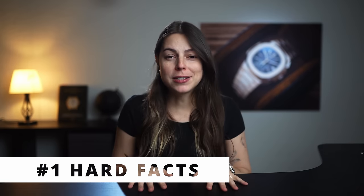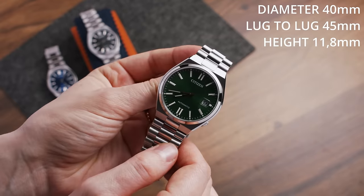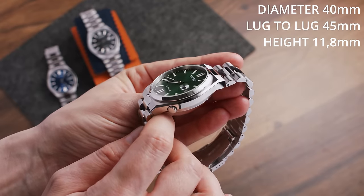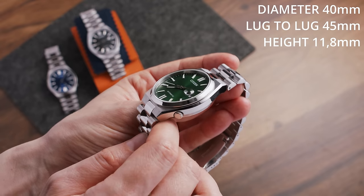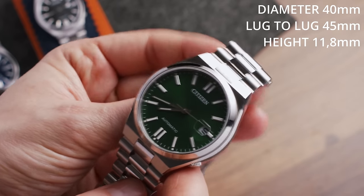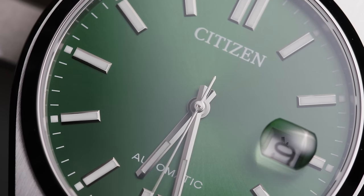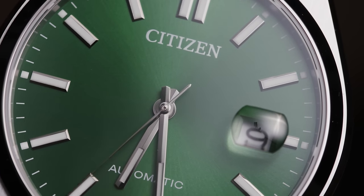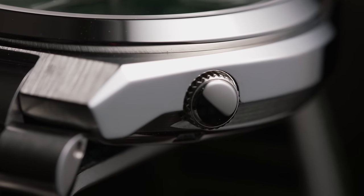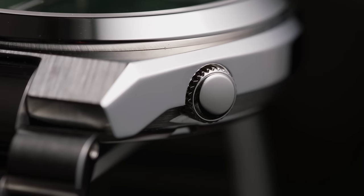We will start with the hard facts of this watch so we know what we are dealing with. Starting with the case: this is a full steel watch with a 40 millimeter diameter, a lug-to-lug of 45 millimeters, and a case thickness of 11.8 millimeters. The bezel is slightly domed and polished, as are the flanks of the case, whereas the rest of the case has a vertically brushed finishing. On top sits an actual sapphire crystal with a little magnifying lens to enlarge the date at three o'clock. Slightly below that, at about four o'clock, sits the crown, which is really tucked into the case and highlights the angular case shape even more.